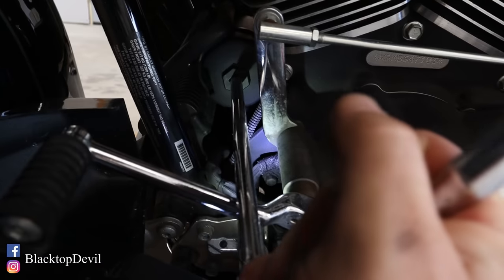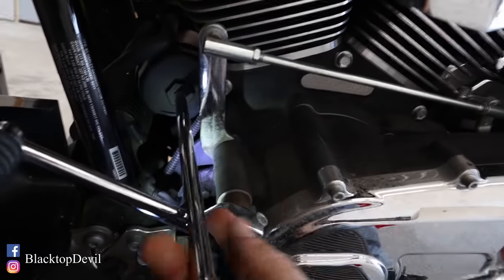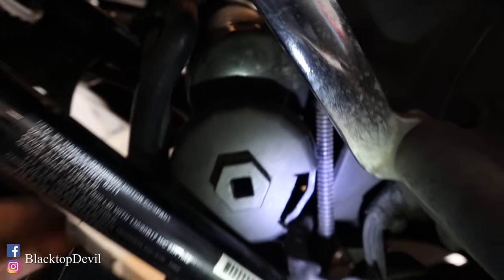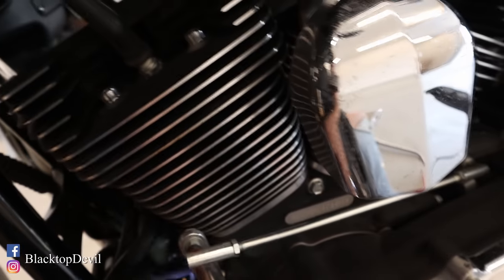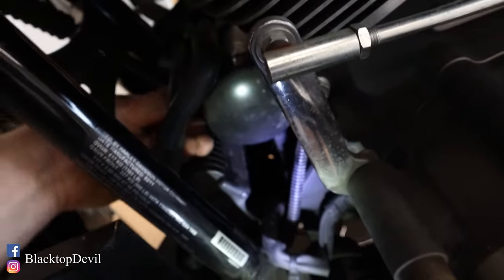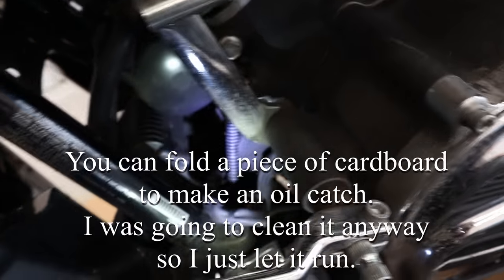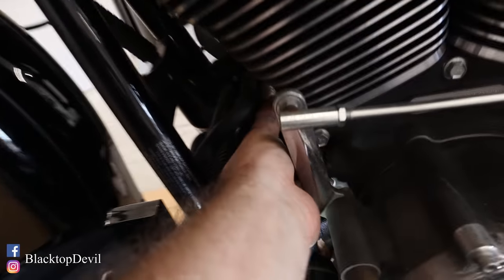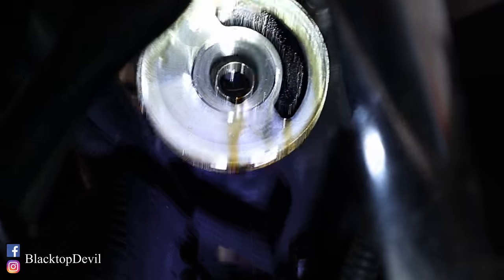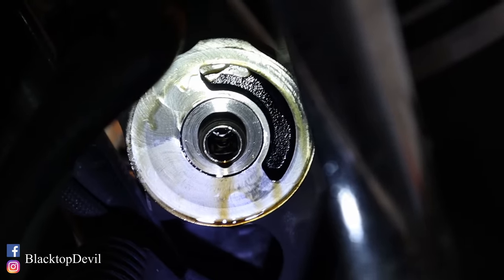You can turn it while it's on there. I usually just go one full revolution until it gets close to that sensor, and then I can pull the filter wrench off. Then it should be loose enough to just turn by hand. I'll usually take a lint-free towel and just clean that shiny surface up so the new filter will seat to it really well.